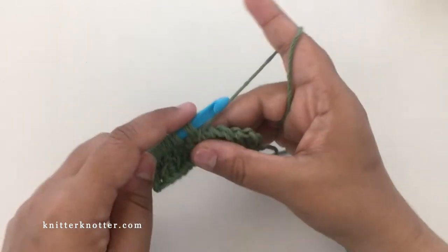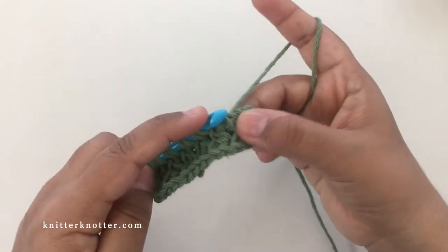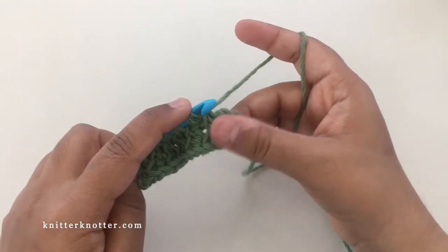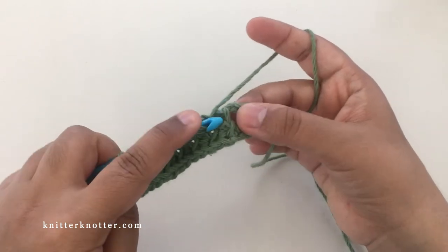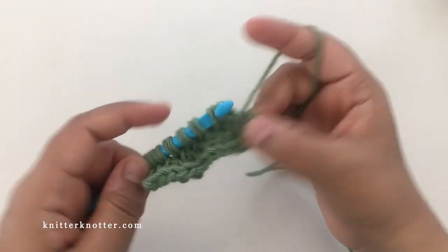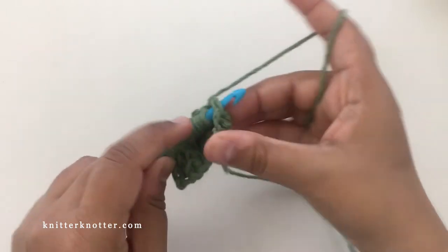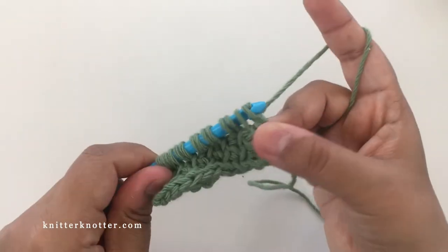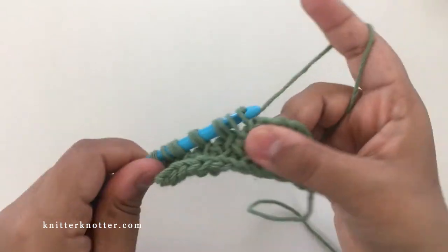Here we are — these are the last two stitches. This is the edge stitch, and there's one more stitch, so we're just going to make a simple stitch here, and then the edge stitch or last stitch here, yarn over, chain one, and then yarn over, pull through to make a regular return pass.